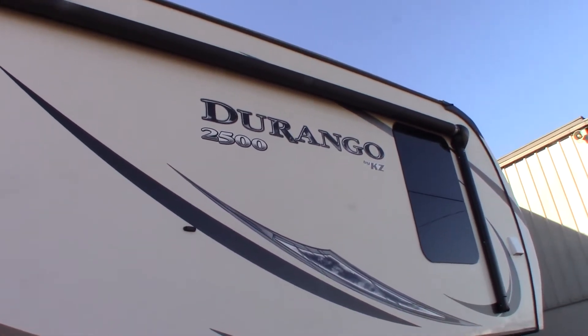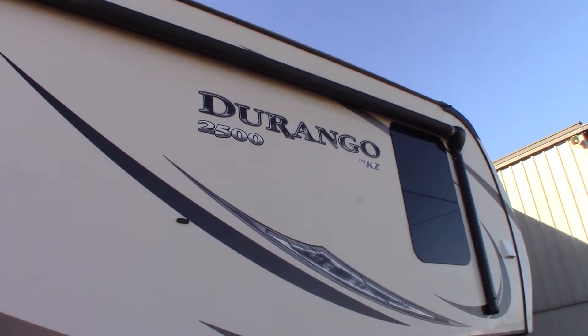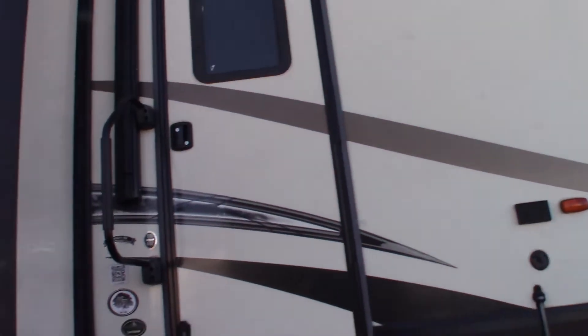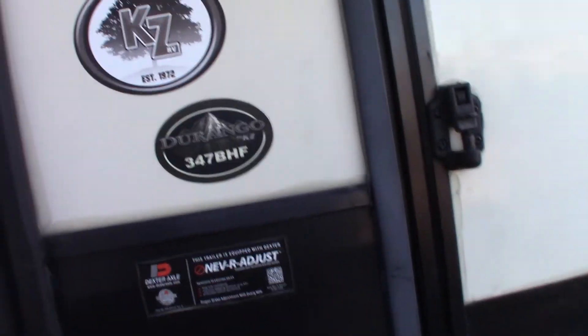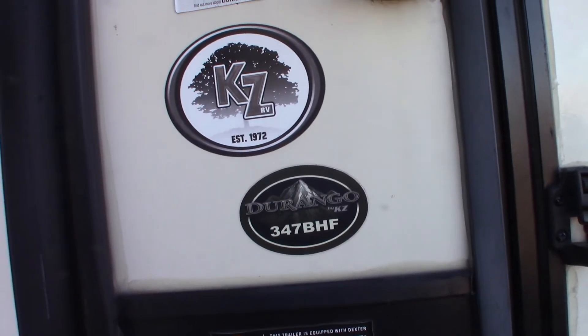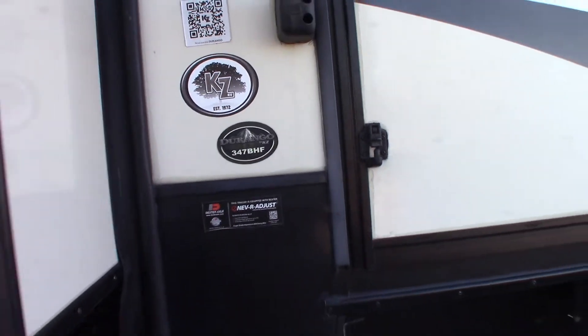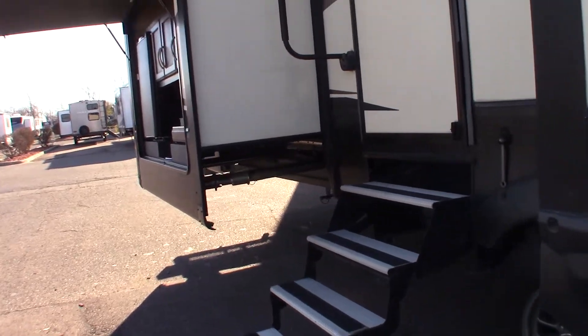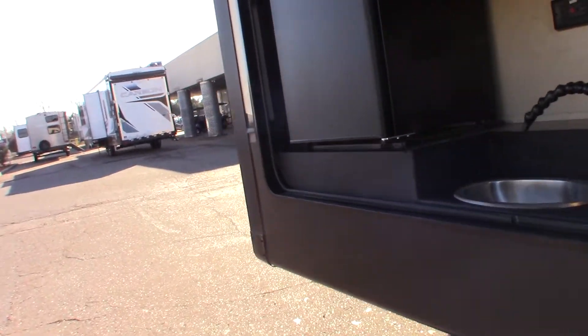This is Carl at National RV Detroit. I'm going to walk you through this 2018 KZ Durango 2500, model number 347BHF. This is a how-to video — I'm going to show you some of the features and how they work, not a floor plan video. Let me start here at the door side rear.